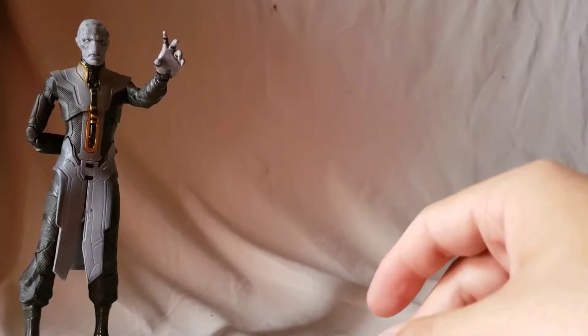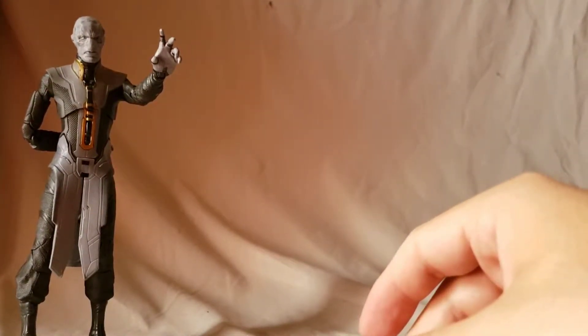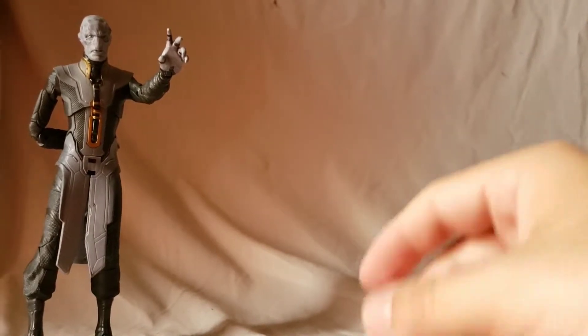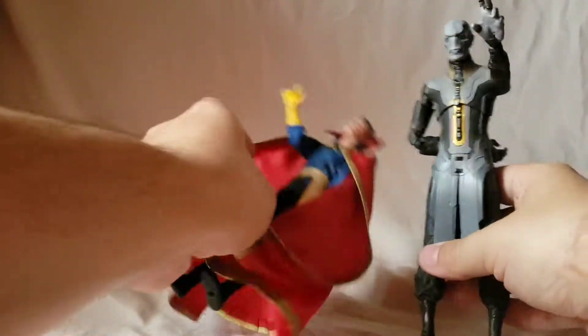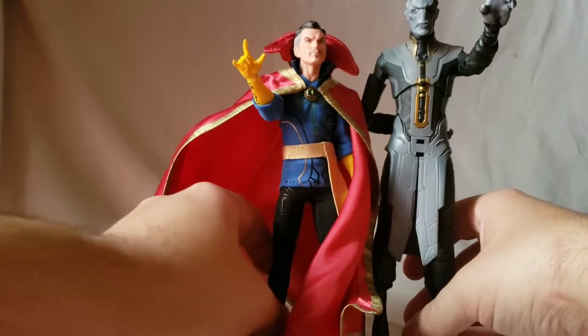Just to give a better sense of scale, let's compare him to the Mezco Doctor Strange at six-inch scale. You can see he is a little bit taller.